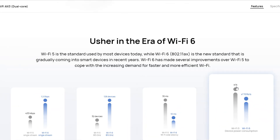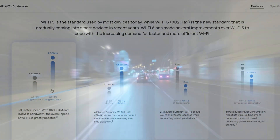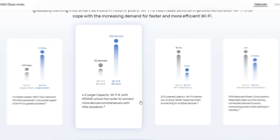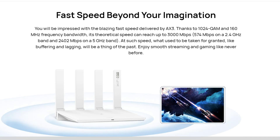Powered by the latest Wi-Fi 6 technology, the AX3 boasts substantial improvements over its predecessor, Wi-Fi 5, answering the call for faster and more reliable internet. Speaking of speed, get ready to experience wireless speeds of up to 2,976 megabits per second.